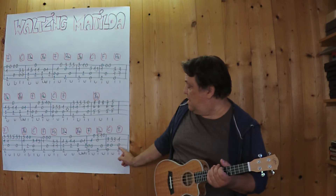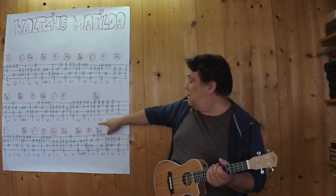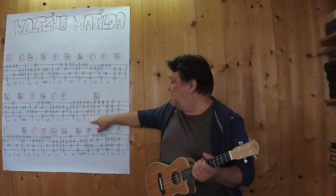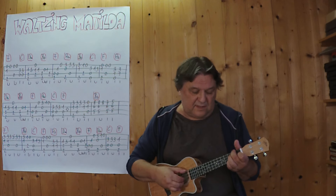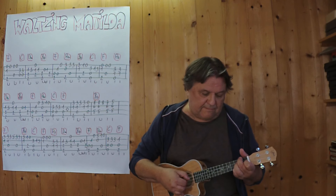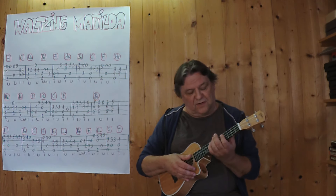Und mit diesem F kann ich dann die Sache wenden. Vielleicht spiele ich diese Sequenz noch einmal langsamer. Ein normaler F-Griff zunächst mit einem kleinen Finger auf dem dritten Bund. Und bei dieser Null wechsle ich dann schon hinauf — das ist ein B-Griff.